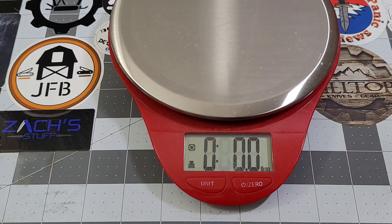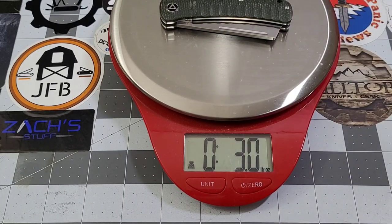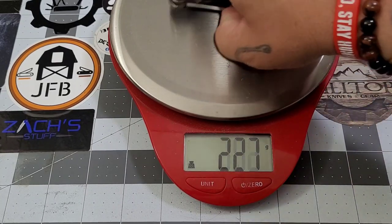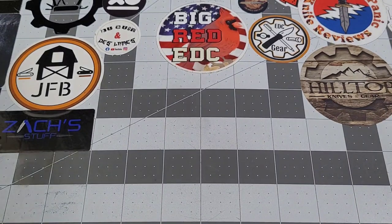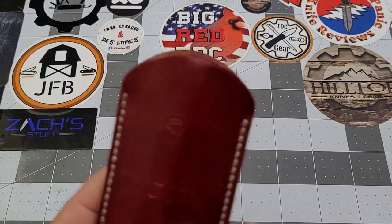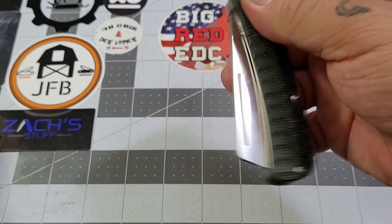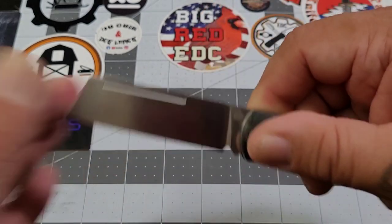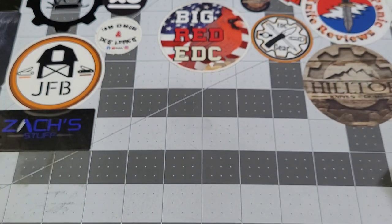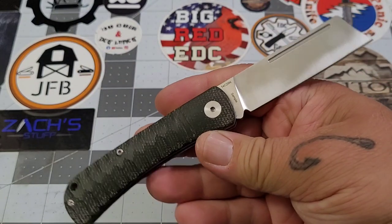Checking the weight, we're looking at right about three ounces — 84 grams — not bad at all for what you're getting. I've been slip-carrying this and I know I carry it opposite of everybody else: pivot up instead of pivot down. When I pull it out it falls right into the palm and opens up without having to turn the knife. I get that pivot-down helps keep debris out of the pivot, but this is just what I do.